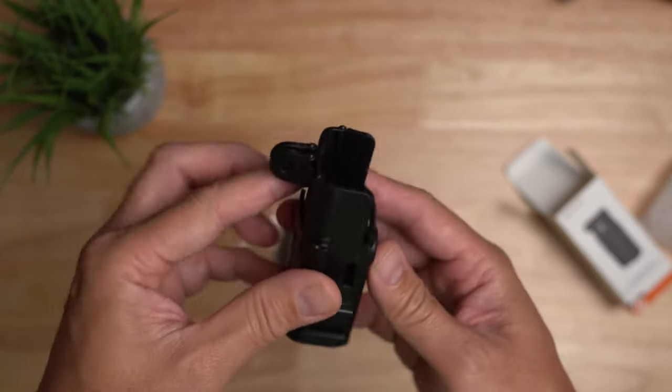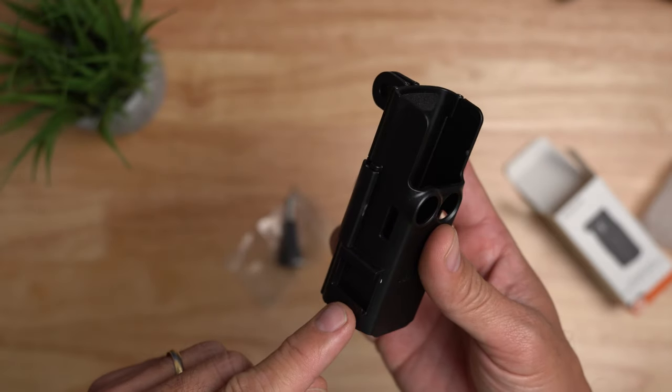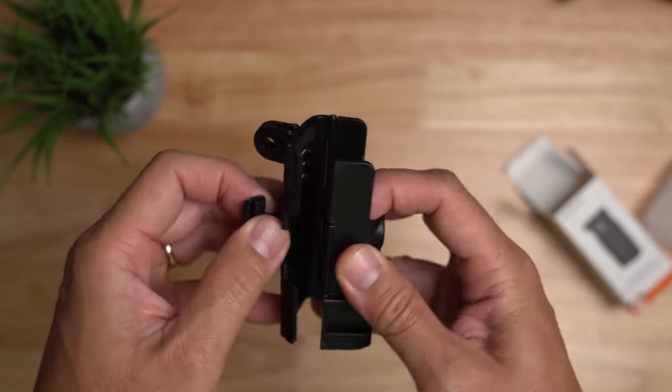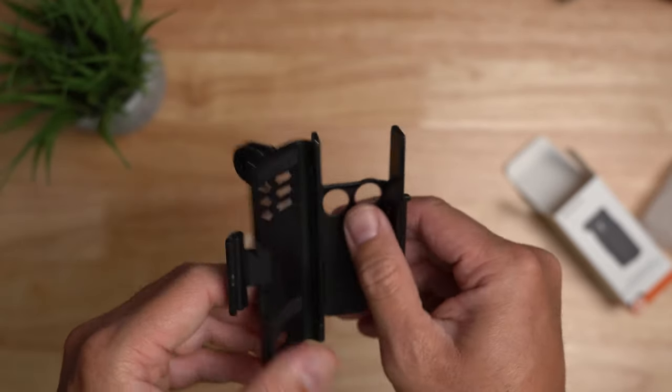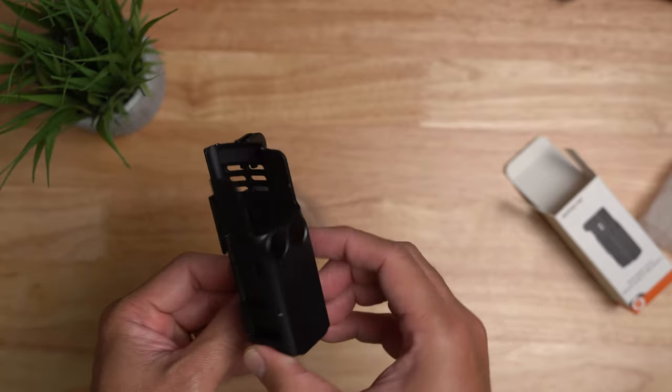It has collapsible GoPro fingers and also has a cold shoe mount. You can unlock and open it up like so. It has rubber felt protection and it is thin and will not add a lot of bulk to the Pocket 3.